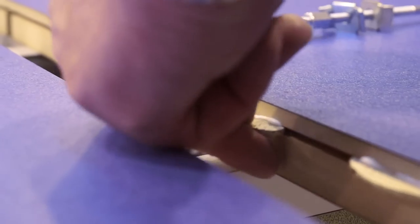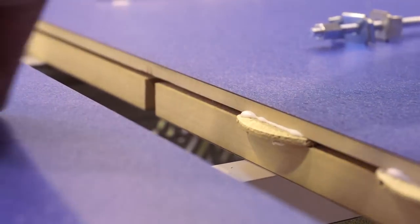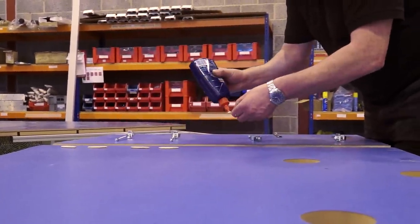Position the biscuits in the routed slot approximately 100 millimetres apart, applying the glue to both sides of the biscuits.